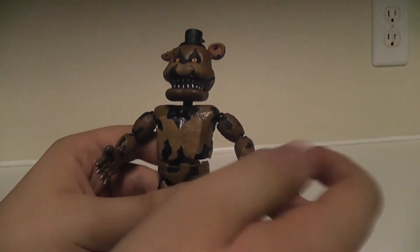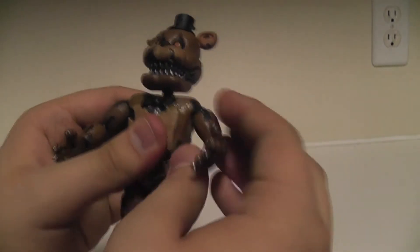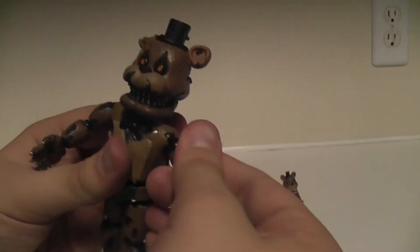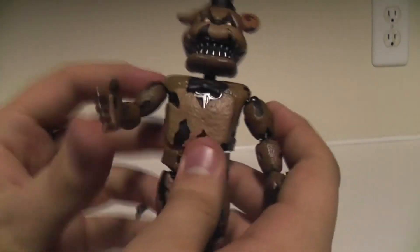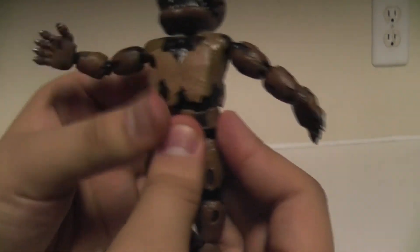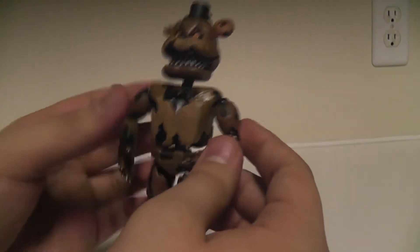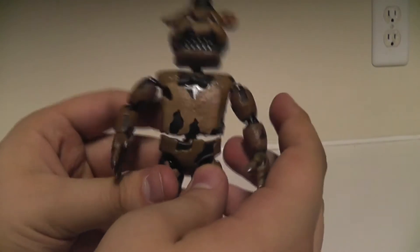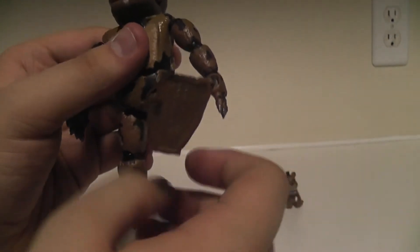Articulation is pretty much the same as anyone else - you got the head, the neck, the arms. They do move all the way around and are not restricted by the shoulder stuff like the other animatronics. His hands do fully rotate. He included a waist on all of the Nightmare animatronics, which I do love - we needed that with the originals. It added a really nice touch of articulation to display them how you'd like. His hips and legs go out further than the others, which is another improvement.